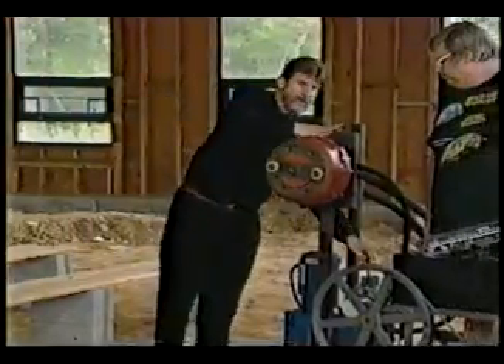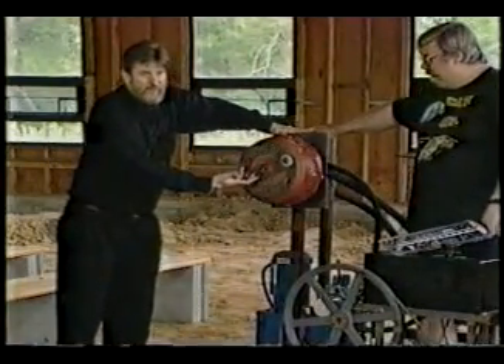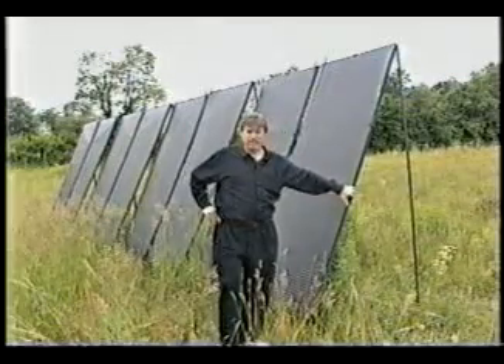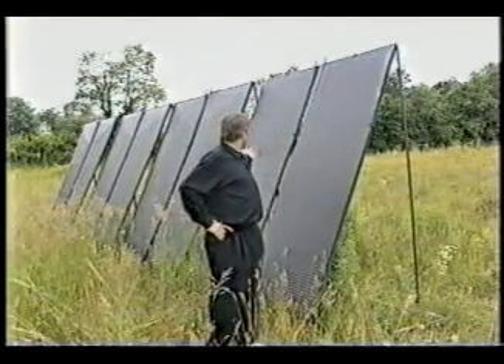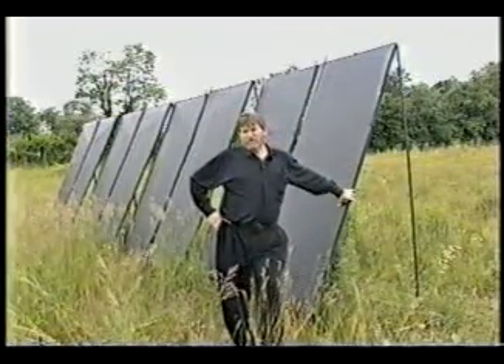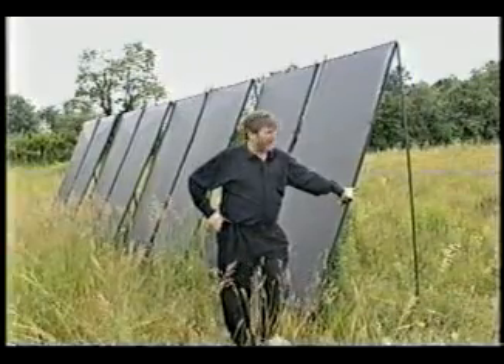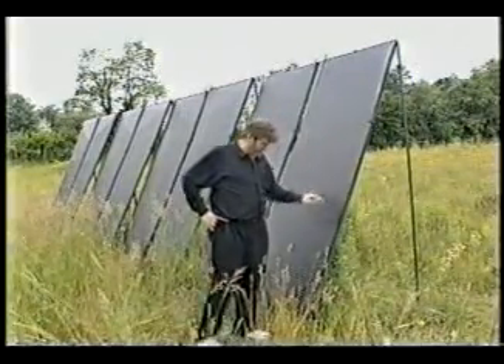Although he claims his machines are not utilizing zero-point energy because they draw heat from the surrounding air, his numerous devices supposedly achieve super-efficiency rates by recycling excess energy through closed-loop systems. He says he built the world's most efficient heat pump and developed it, and these are the evaporators for that heat pump.